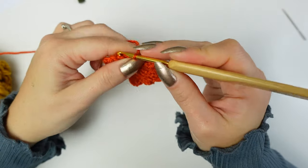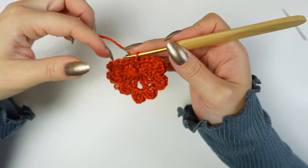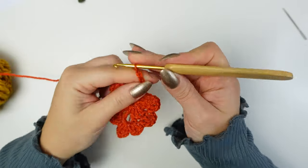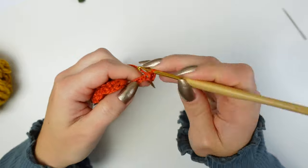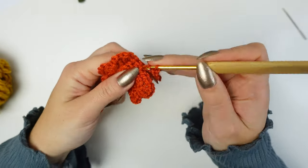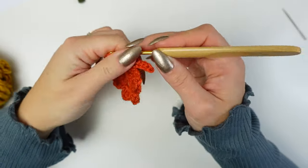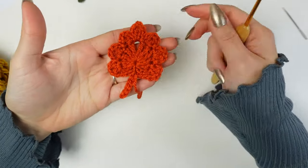Slip stitch into that very first single crochet. Then make the little stem at the bottom if you want — otherwise you can fasten off right here. For the stem, chain six — one, two, three, four, five, six — then skip the very first chain and slip stitch into the next five chains — two, three, four, five. Open it up and slip stitch into the same slip stitch at the end. Chain one, cut off the yarn, and fasten off. Here's the leaf — the cutest thing in orange!